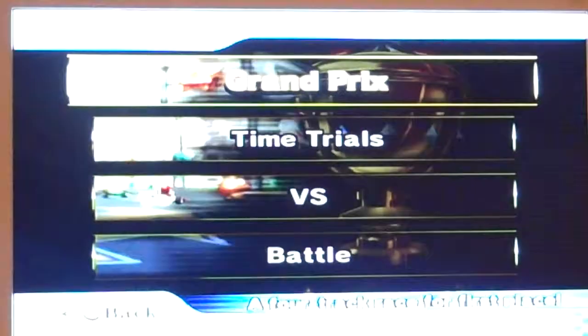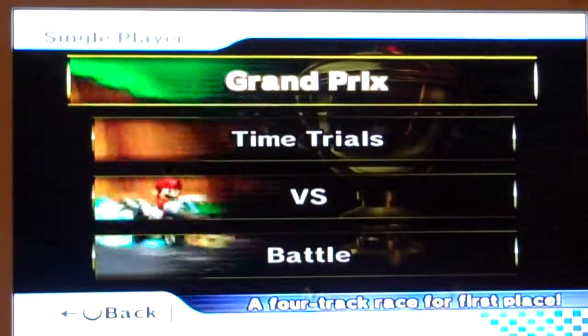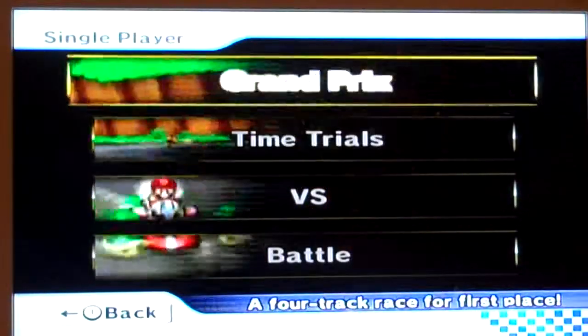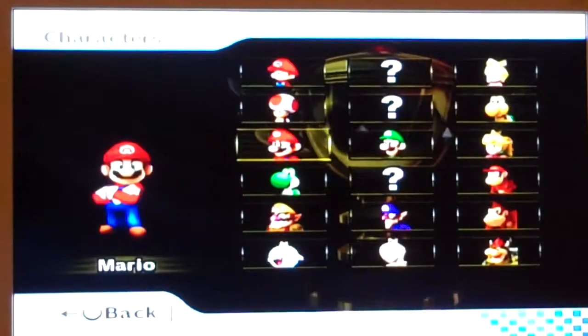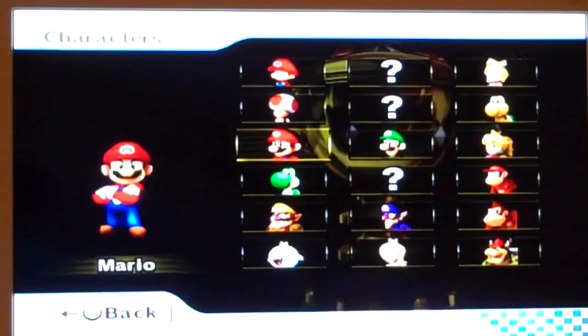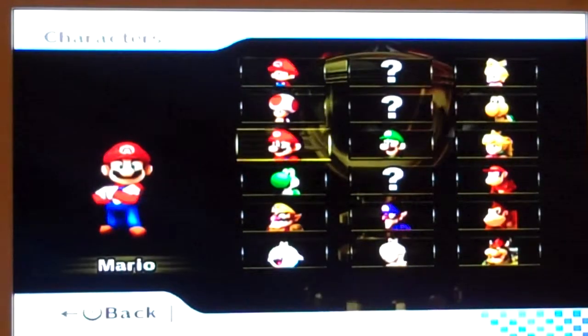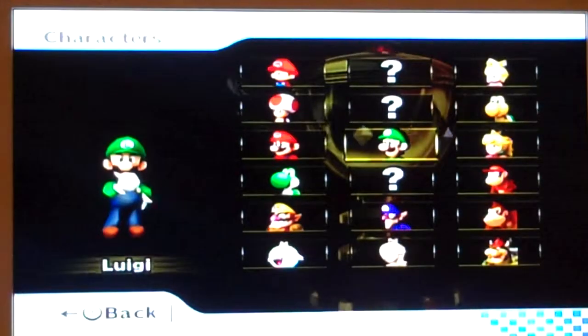Unlike any of the other Mario Kart games, in this game you're able to pick motorcycles instead of just cars. Like, 50cc is cars, and 100cc are motorcycles — I don't remember what 150cc is.